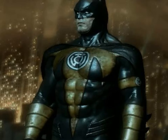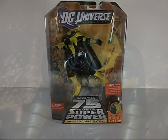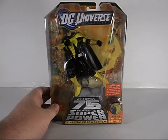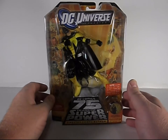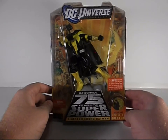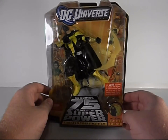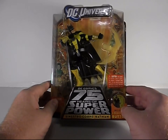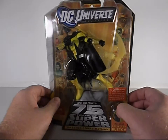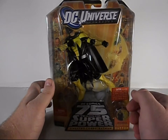Greetings and salutations everyone. I am, as always, Darth Devious, bringing you another video review. This time I've got the Sinestro Corps Batman from the DC Universe Classics line. This Batman is from the Sinestro Corps War comics from Green Lantern, so that's pretty cool because it combines two of my favorite things: Batman and the Green Lantern Corps. Can't go wrong there.